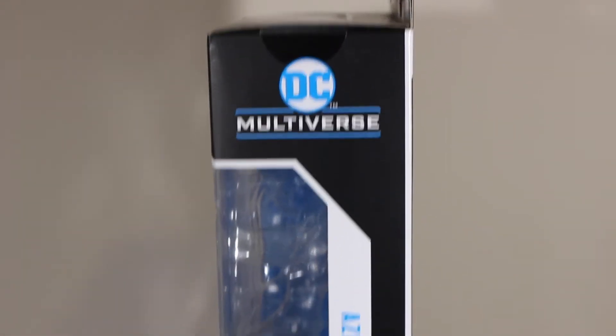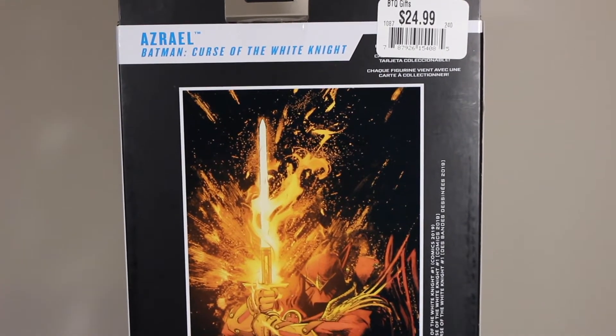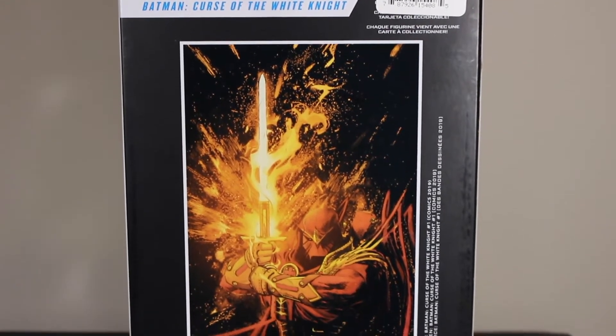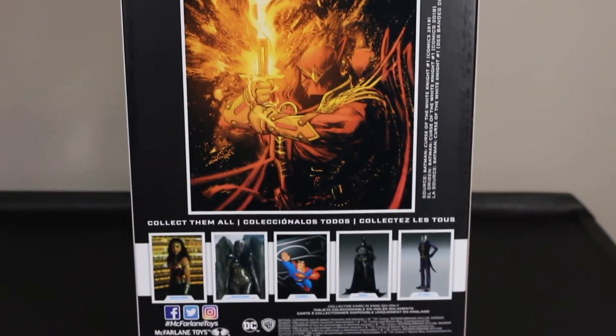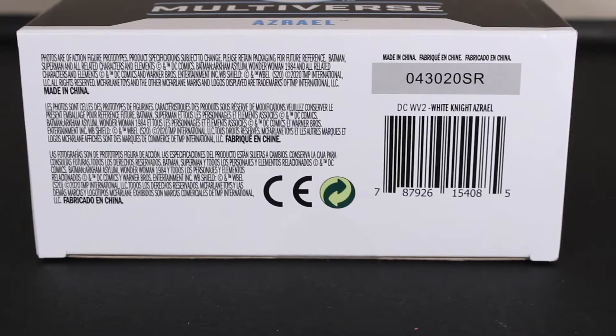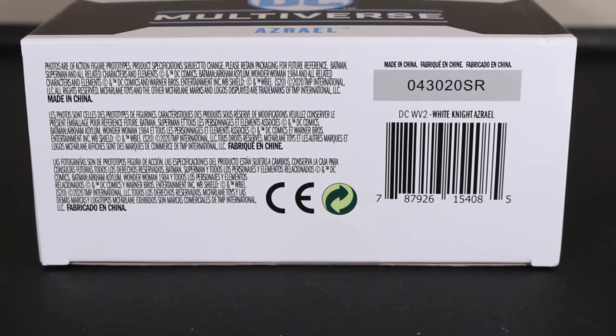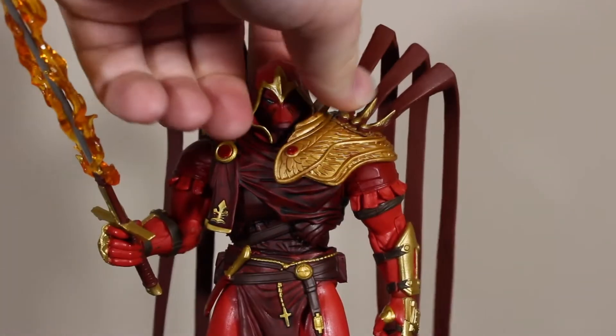It also says DC Multiverse and Azrael right there. I bought this from an FYE that was closing their location, so I got it for 18 bucks instead of the listed $24.99. The card shows all the other figures in the line that have been made so far. This figure has become a little bit easier to find, and I do recommend checking it out.